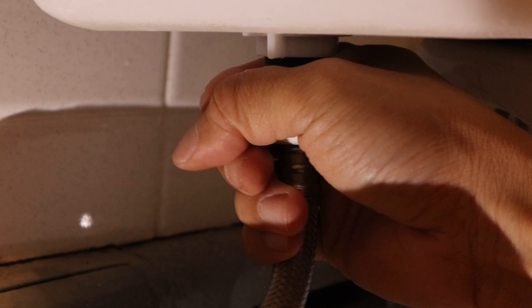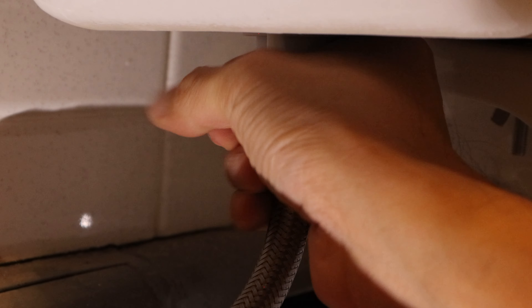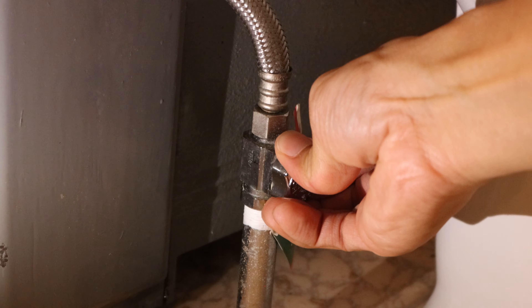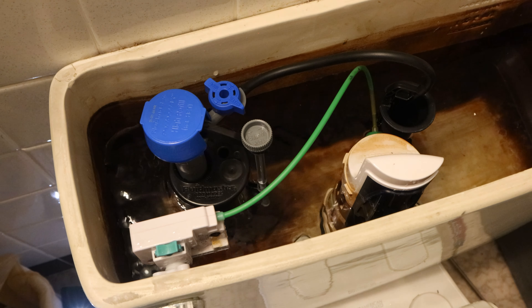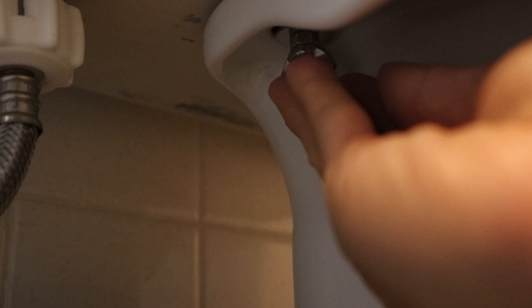Now reattach the waterline connector by turning it counterclockwise on the inlet until snug. Then slowly open the waterline valve. After the toilet tank is filled up, check for leaks. Mine looks nice and dry, so we're done.